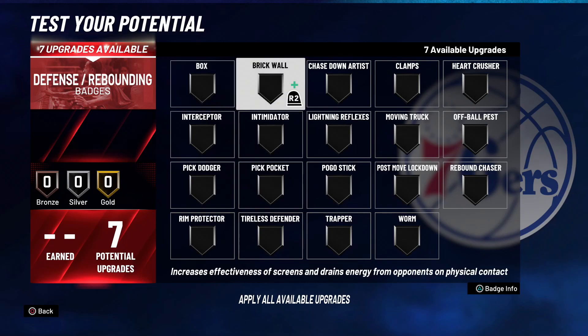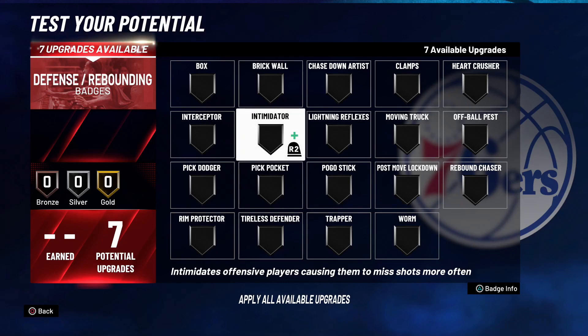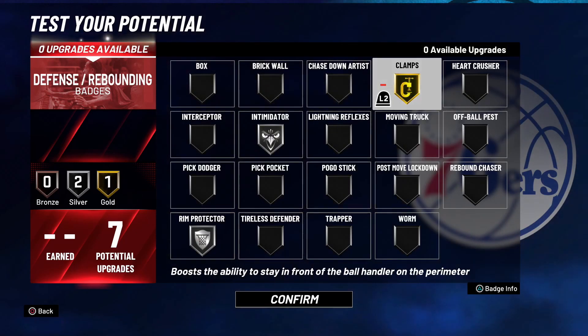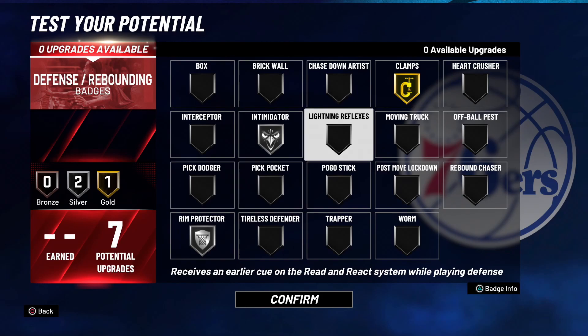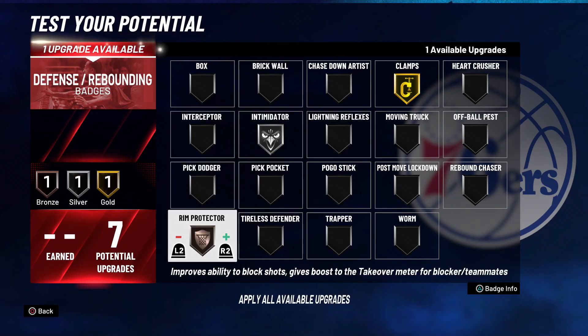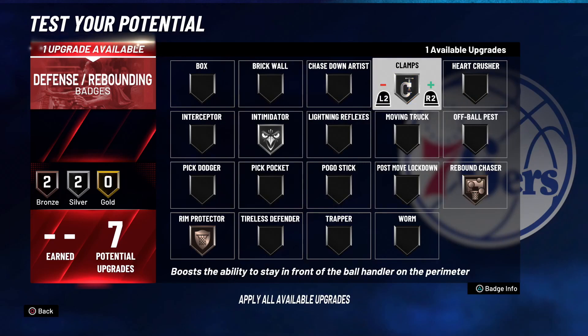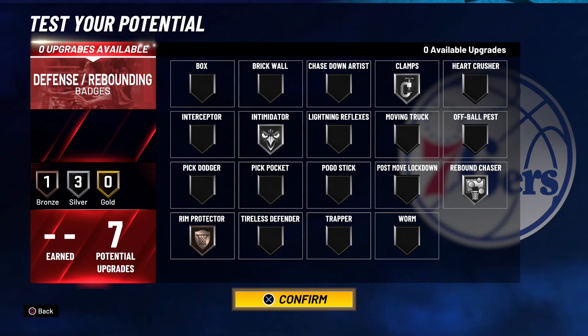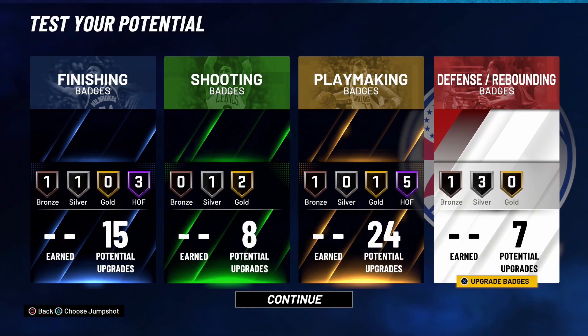For defensive badges: interior defense is easy this year, so we don't need many badges. We're going silver intimidator, silver rim protector, and gold clamps. If you want rebound chaser, go bronze rim protector, bronze rebound chaser, drop gold clamps, and run silver rebound chaser. Personally, I'm not getting a lot of boards with this build — I'll rely on my rim sharp or six-seven max stretch who has gold rebound chaser to snag boards, since we both have basically the same rebound rating.